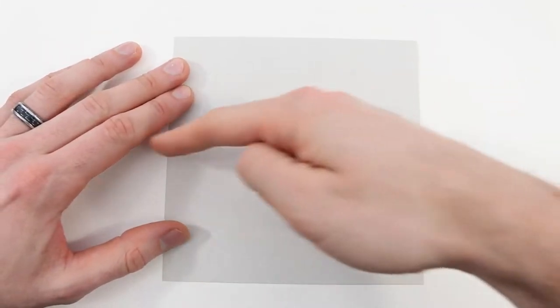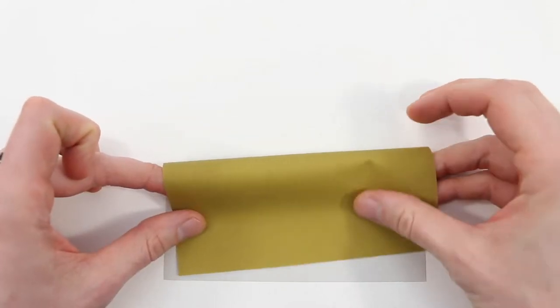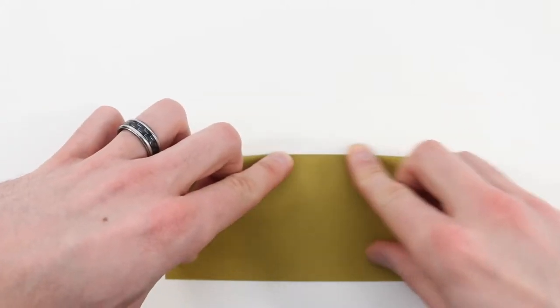Next we'll valley fold in half along the horizontal, so we'll bring this top edge down to lie along the bottom edge. Just make sure that lines up corner to corner and then crease it down.